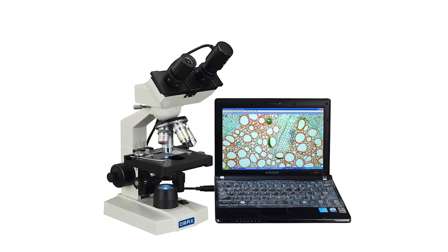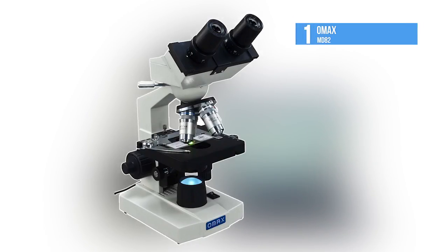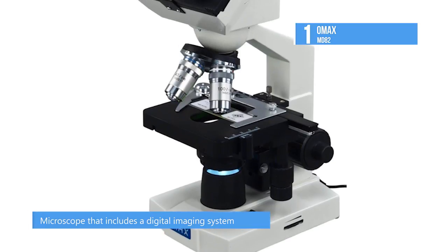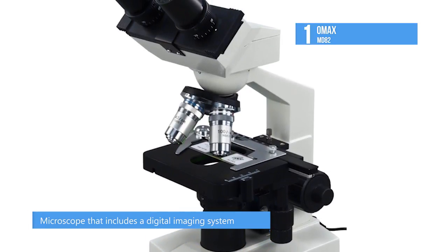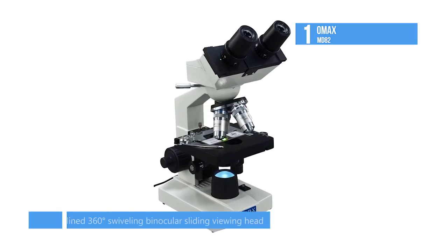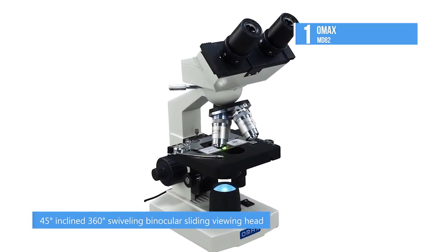And at number 1, top of the list, we have the OMAX MD82. This OMAX binocular biological compound microscope offers 8 magnifications between 40X and 2,000X. The lab microscope comes with a 45-degree inclined, 360-degree swiveling binocular sliding viewing head, 2 pairs of wide-field eyepieces with adjustable diopter on oculars, and 4 achromatic objectives.